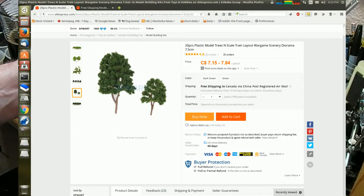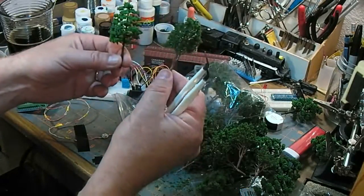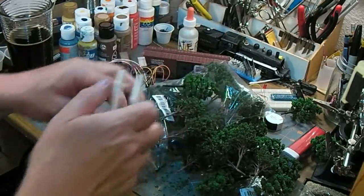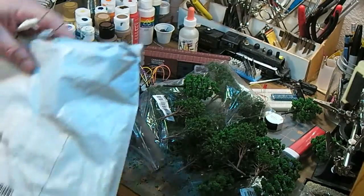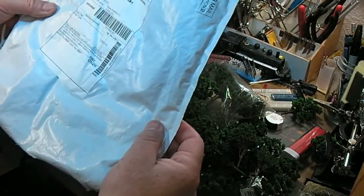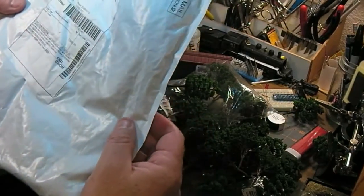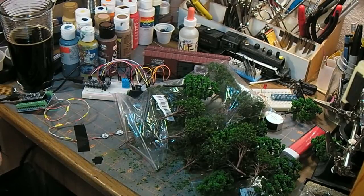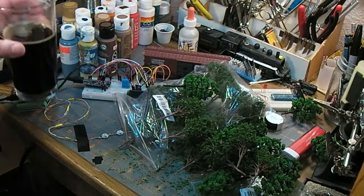I'll put up a still shot of the AliExpress listing, but if I remember correctly the entire thing was about 12 bucks for 30 trees — that's a good deal. It says on the customs form it's just four dollars and 53 cents. That's a complete lie, but that's fairly typical.